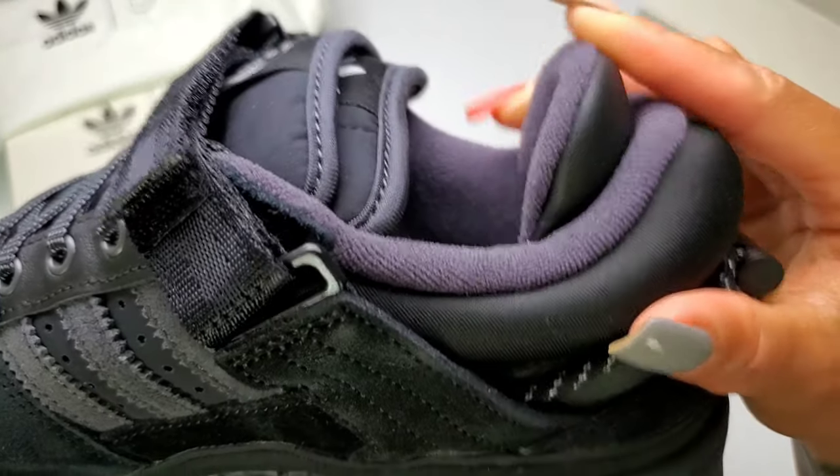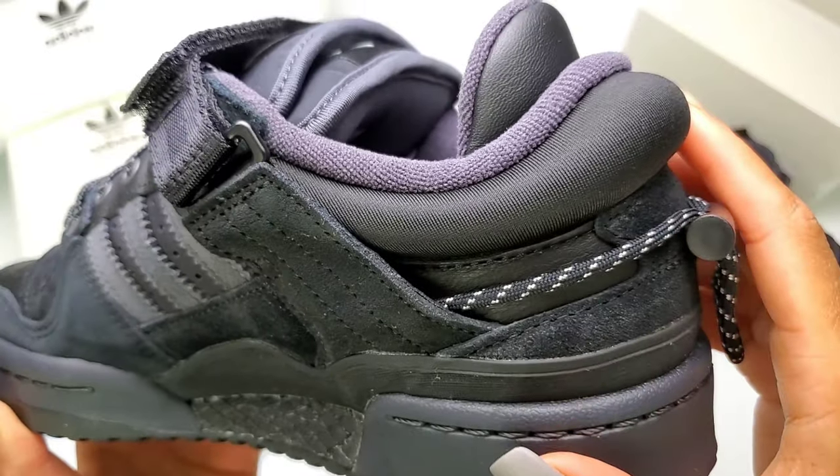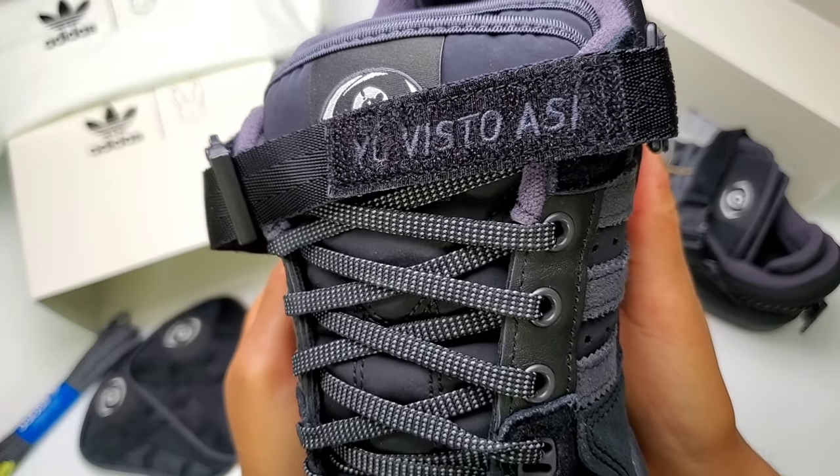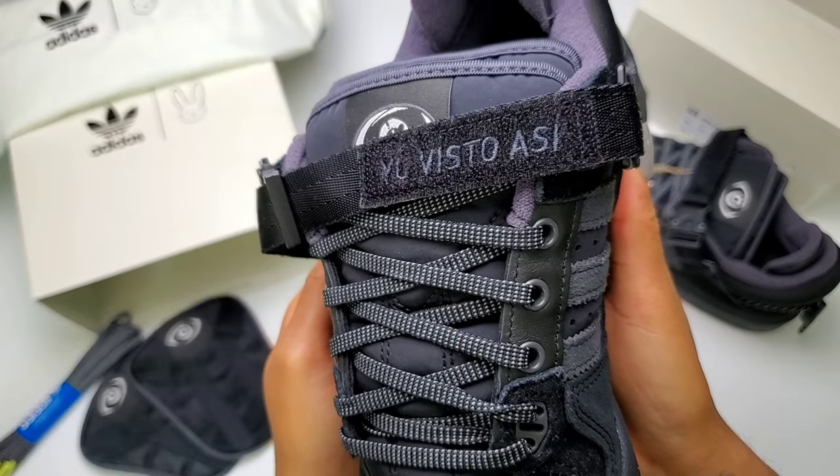The extra padding on the heel makes for a comfortable fit when you kick your feet up, and probably for skaters on a board all day. The buckle reveals the phrase 'Yo Visto Así,' which translates to 'I dress like this,' which we'll go over later.